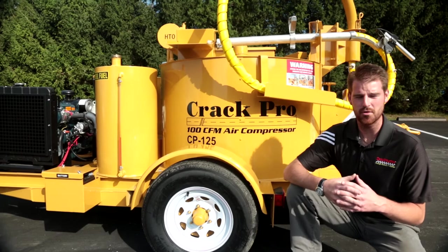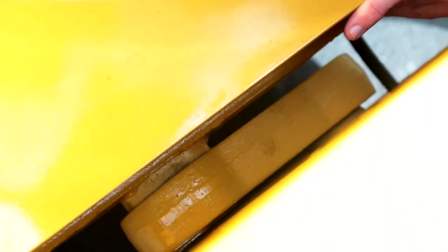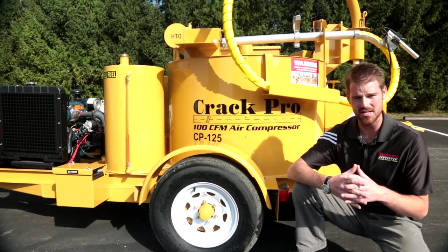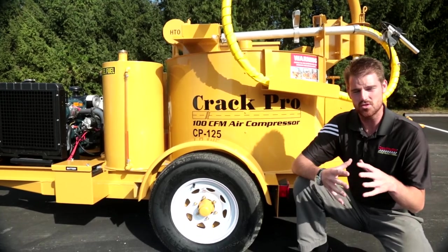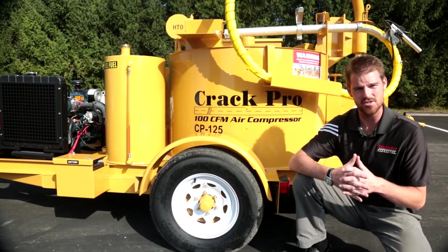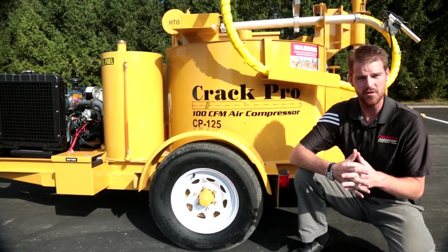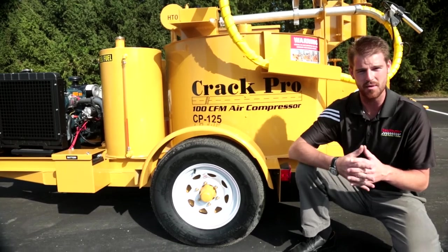All of our Crack Pro units feature torsion style axles. This particular unit has a torsion style 6,000 pound capacity single axle with radial tires. We use torsion style axle assemblies because it gives us two or three additional inches of height, which is required at the rear of the machine at the bulk discharge valve for filling any mobile applicator hot pour crack filling tools you may have.